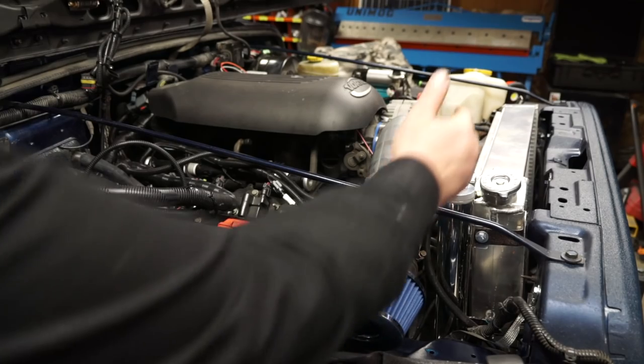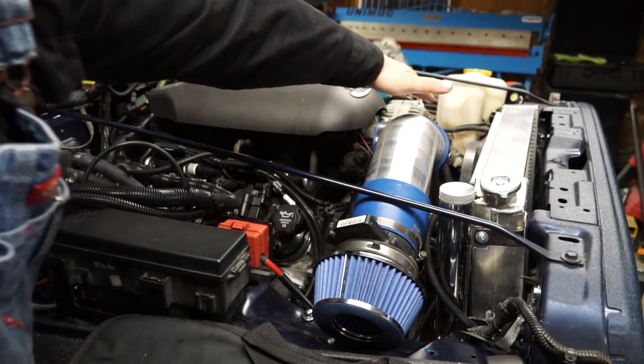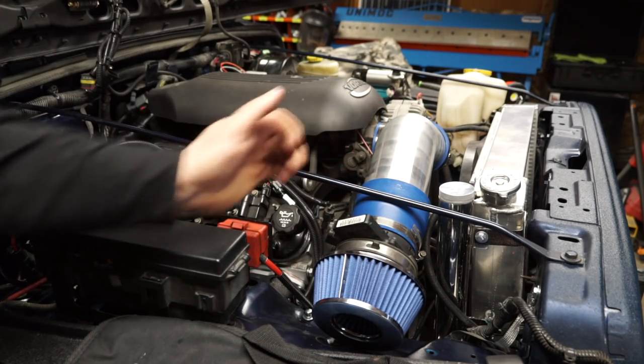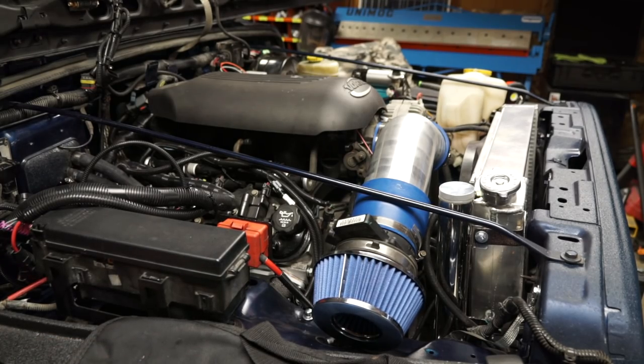Doing the overall test fit, I'm pretty sure it's gonna work. I got the clearance where the fan is so I don't have to worry about it rubbing. It's not touching on the radiator hose. I need to cut it back a little bit like I said so the filter has a little bit more clearance on where the fender is and the hood will close, so I think I'm gonna be pretty good.